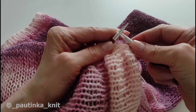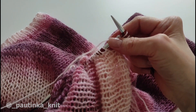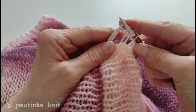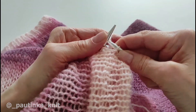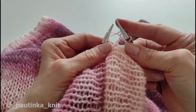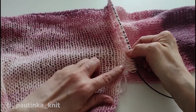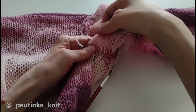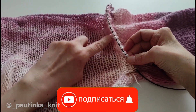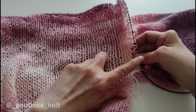Следующая петля за переднюю стенку, и эту же самую петельку за заднюю стенку. За переднюю, не снимая со спицы, за заднюю — за переднюю, за заднюю. Таким образом из каждой петельки у нас вывязывается две петли. Провязываем полностью до конца ряда. Если вы планируете волан вязать по обеим сторонам, то тогда запоминайте, в каком именно месте вы начали набирать петли и закончили сзади, чтобы воланы были одинаковые с обеих сторон. Также запоминайте количество петель, которые вы набрали для одного волана, чтобы другой волан был точно такой же.